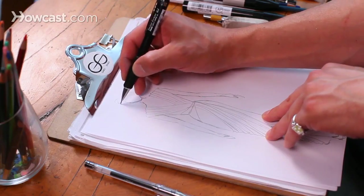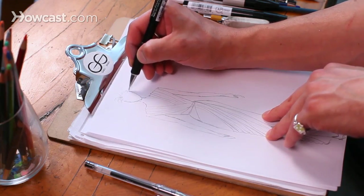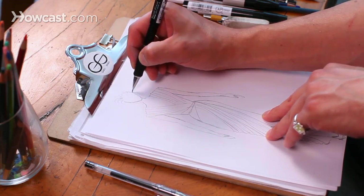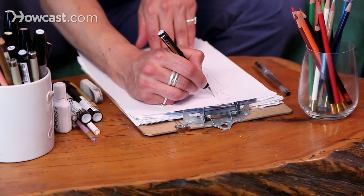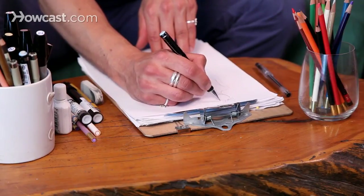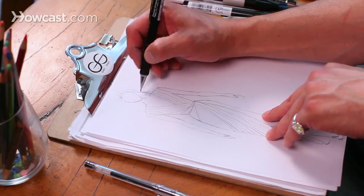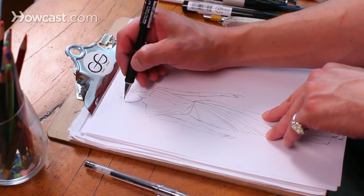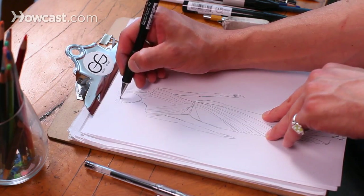I kind of just start at the top, start at the hairline. You kind of create a hairline, like this. Then you start thinking about the shape and the wave — she always had just lots of wave in her hair. Little peaks and points and whatnot. Keep creating the hairline.